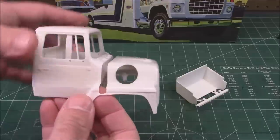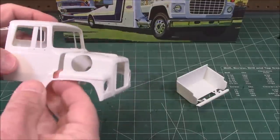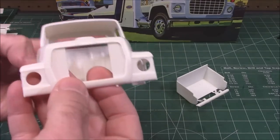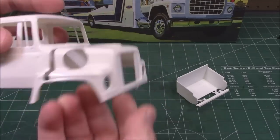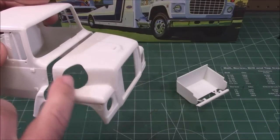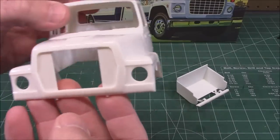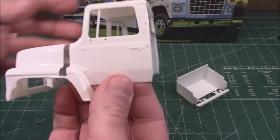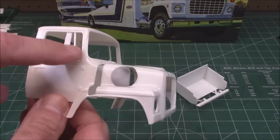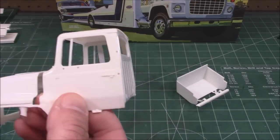We've got our cab and our hood. The hood is two separate pieces, just molded together, so trim those off carefully. You can see that big air cleaner hole and the opening for the grill — you'll be able to see right through that grill. Headlight buckets. This is just a very classic work truck cab. You can see the side windows have the grooves in them for those support pillars on the vent window.